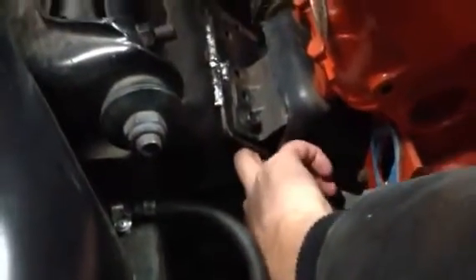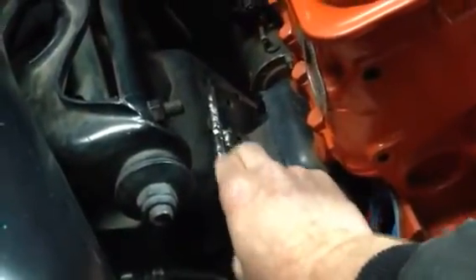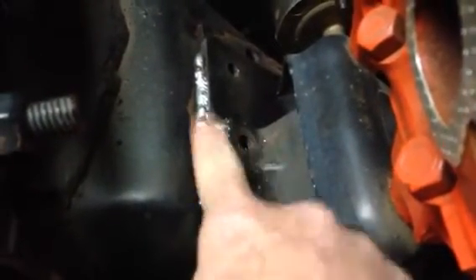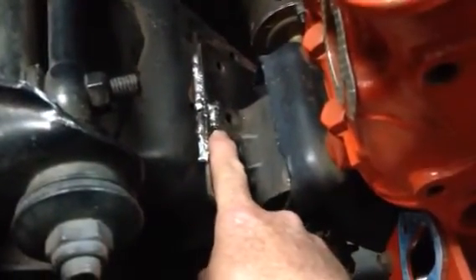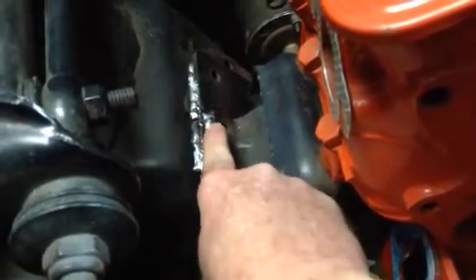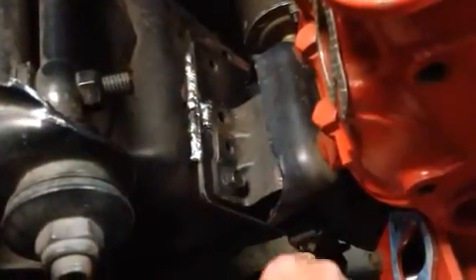He welded underneath this plate in the front, and since he couldn't get a bolt hole in the back hole, he just tack welded it there. So in the future, if me or whoever owns this truck wants to take the motor out, they could cut through this small weld and take the two bolts out of the front and pull the motor. Now both sides of this are welded in, on the back and backside where you can't see.